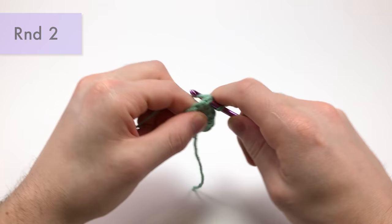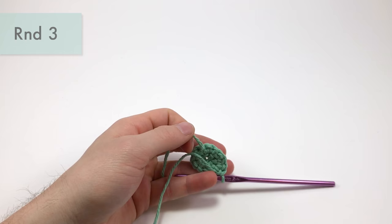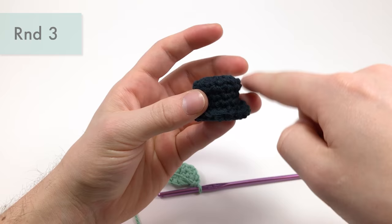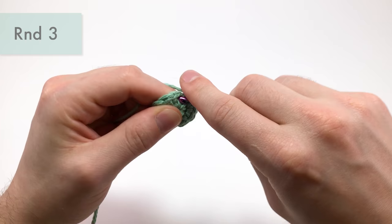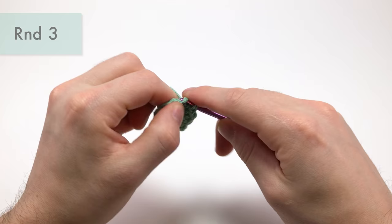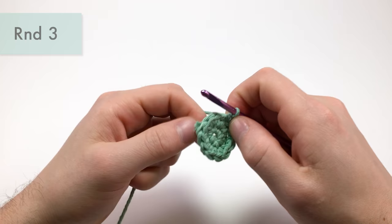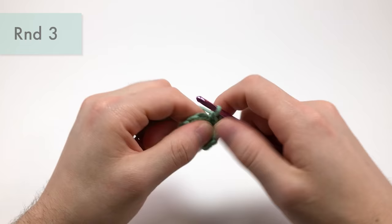For round three, we're going to do something a little different. First, pull the tail and cut it. We want a really sharp edge — let me show you on the finished one — very sharp, like a 90-degree angle. So for round three, we'll work a single crochet into each stitch all the way around, but we're only going to work into the front loops, meaning the loops closest to you. Just one single crochet into each front loop all the way around — there should be 12 stitches total. You'll see in the next round how we make it sharply point down.